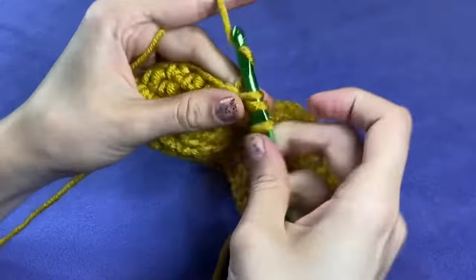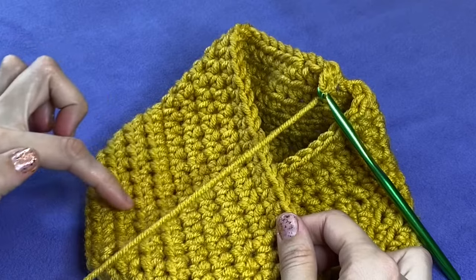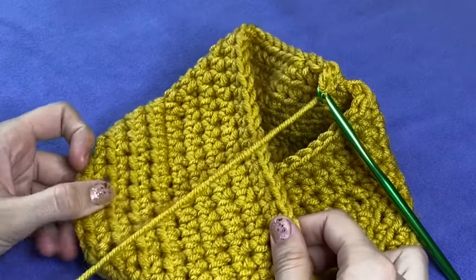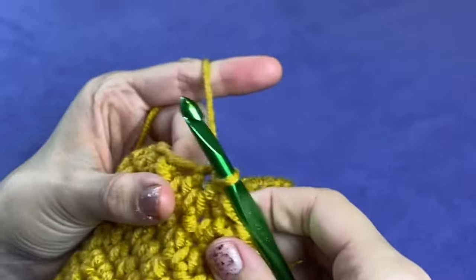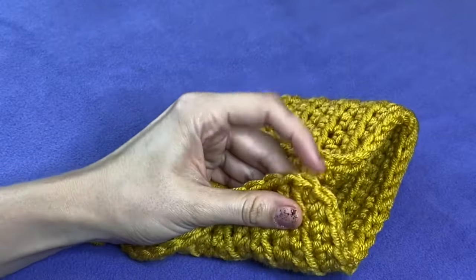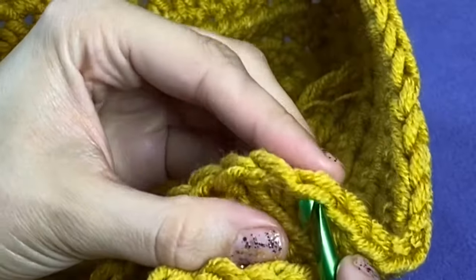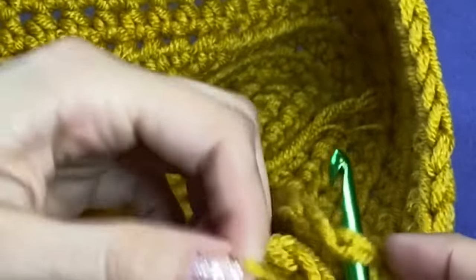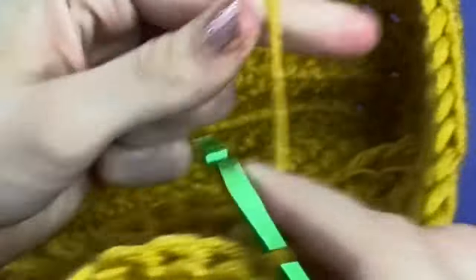Also keep in mind that steam blocking your scarf will make it bigger in both directions by at least a couple of inches. Once you're happy with the length, go ahead and slip stitch into the next stitch. Now we will be attaching the hood to the scarf. Without removing your hook from your work, line up the bottom corner of your hood with the slip stitch you just made.